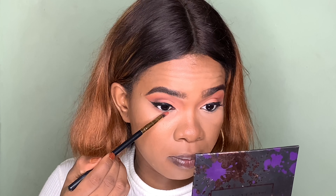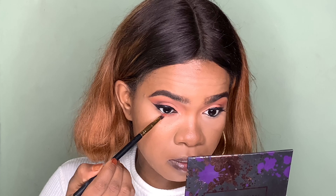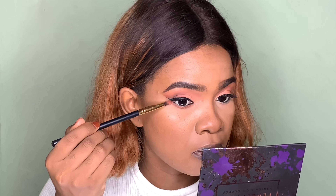I'm going ahead to finish the eye look. I'm first going to take the shade Culture that I used in my crease area and apply it under my lash line and blend it out. After that I'm going to take the darker shade, Played Out, and also apply it underneath my lash line.